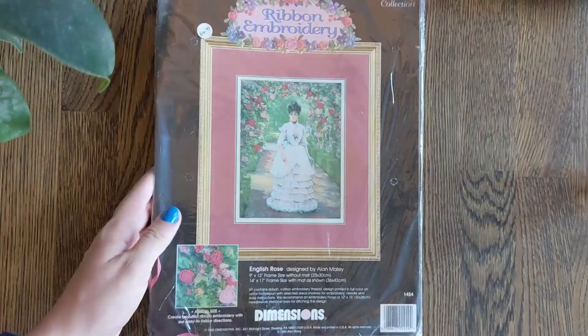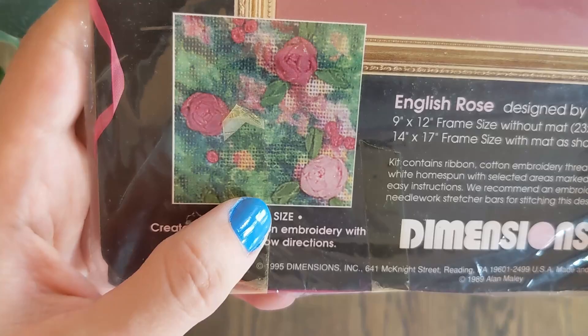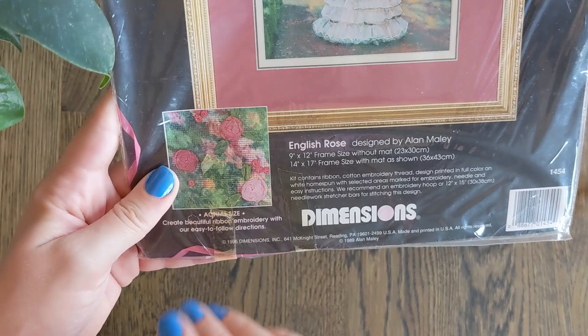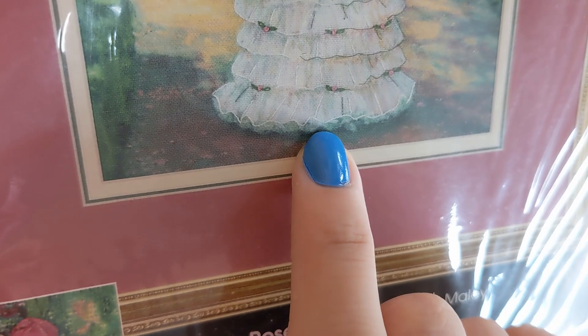And this one is a very unique kit. This is a ribbon embroidery kit from the Gallery Collection called English Rose and it's by Alan Millay. This is what it will look like stitched — it has some ribbon embroidery and some other stitches as well to pop the flowers, but it is mostly ribbons. I got this one to prepare for another Dimensions kit that has a lot of ribbon embroidery in it, so I thought this would be a good starter piece. I believe it also has some couching — it's very gorgeous.